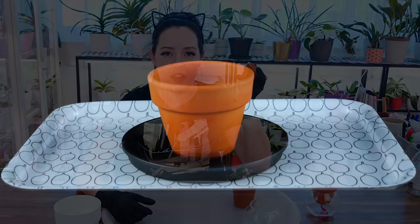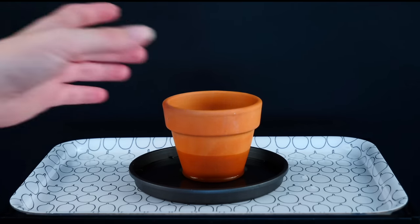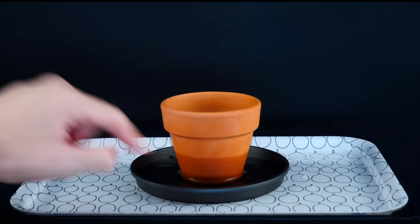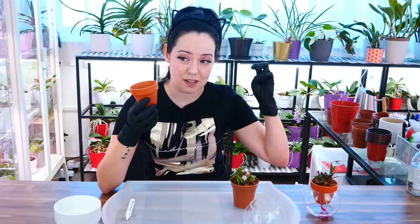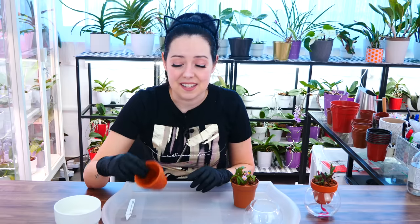Unglazed clay pots absorb a lot of water. You can tell this one is fully soaked and very cold to the touch, because it's such a porous material that not only does it absorb water very fast, but it also promotes evaporation a lot. And through evaporation, temperature goes down. This pot is in a continuous state of evaporation when wet - it's constantly cold. It continuously loses water and the temperature is always going down, which sounds great in theory for cool growers.